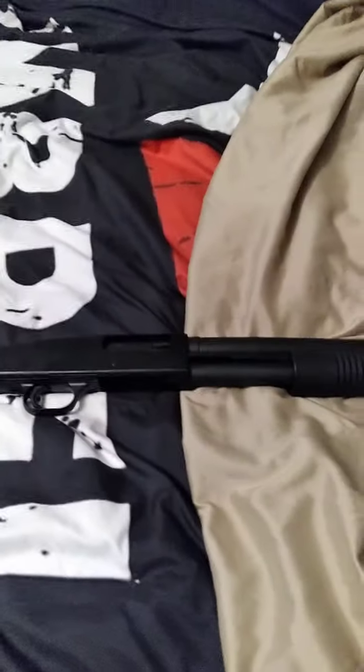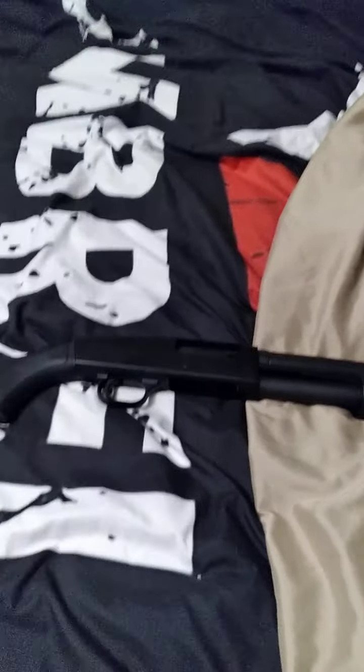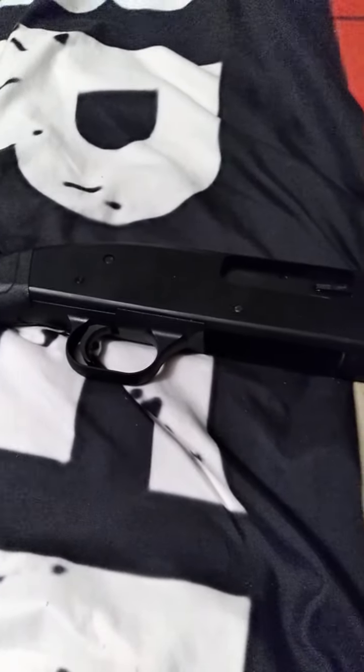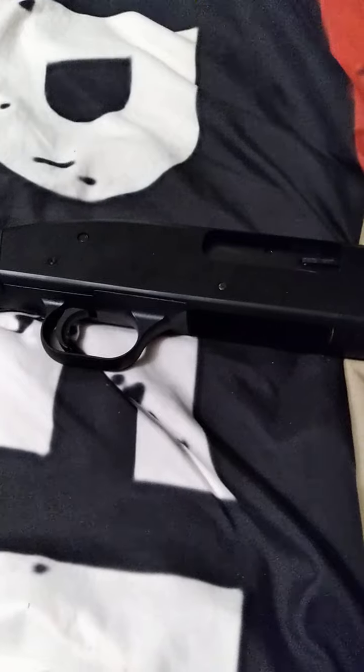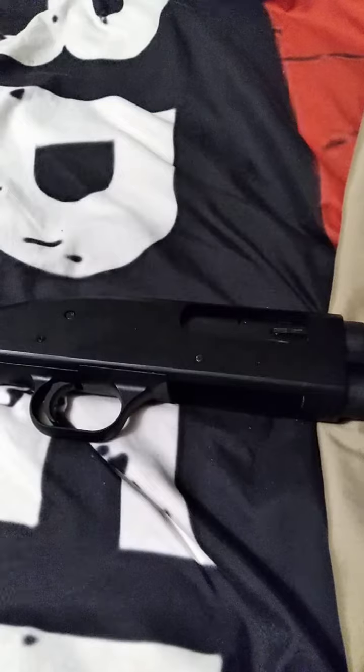So if you're looking for your first firearm and you want it to be a 12-gauge shotgun, the Mossberg 500 series or this 590 — you will not go wrong. Even the Maverick 88, you will not go wrong. They are amazing firearms.